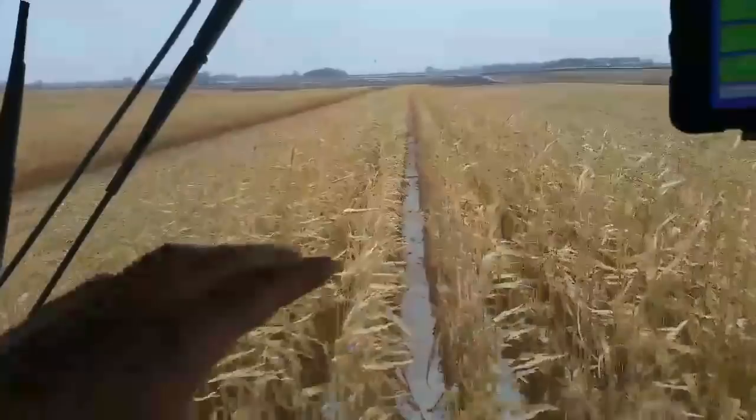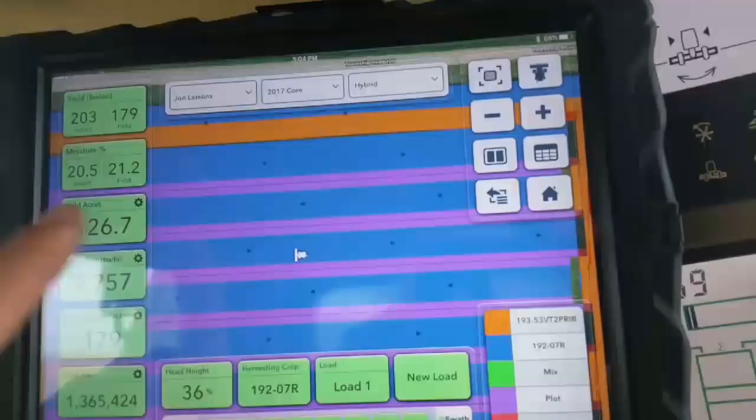Across this part of the field we've got a different hybrid of corn planted in each different strip. And next to that different hybrid of corn in every strip, we've also got eight rows of what we're calling a tester. I'll show you on my field view map — the blue is our consistent hybrid that we're going to use to compare each tested hybrid with each other.